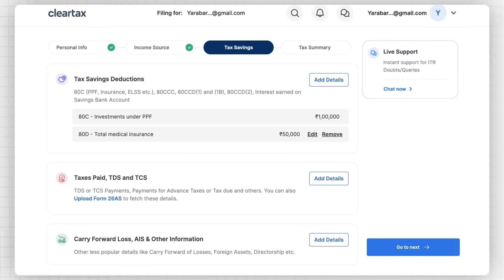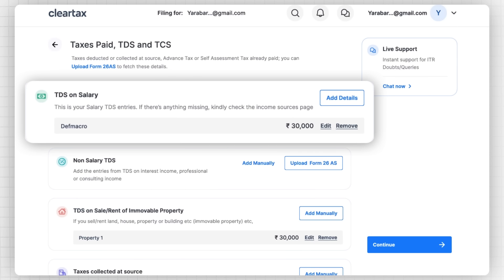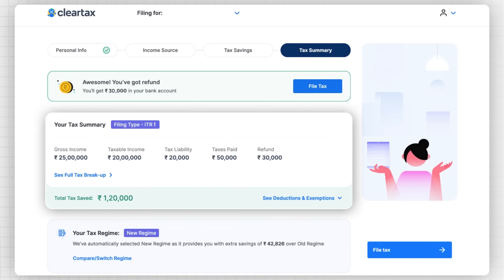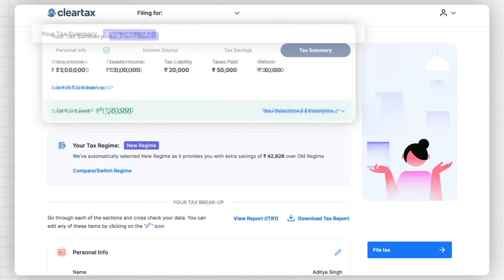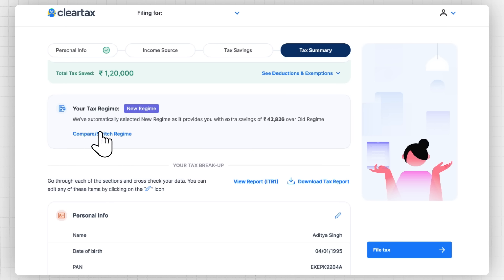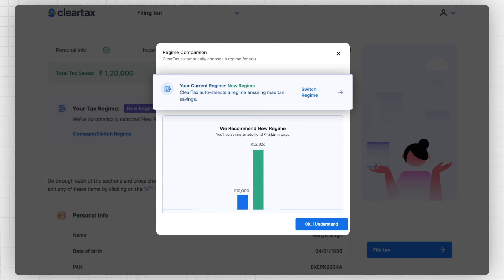If you scroll down, you can find the Tax Paid section where you can see the details of the TDS and the advance tax paid by you. Click on Go to Next where you can see a tax summary. Here you can see the details about your income, deductions, and investments along with the ITR form. Although this year the default regime is the new regime, ClearTax auto-selects the best tax regime for you to ensure maximum tax savings by analyzing your incomes and investments. You also have an option to compare tax savings between the new versus the old tax regime and switch your tax regime as well.